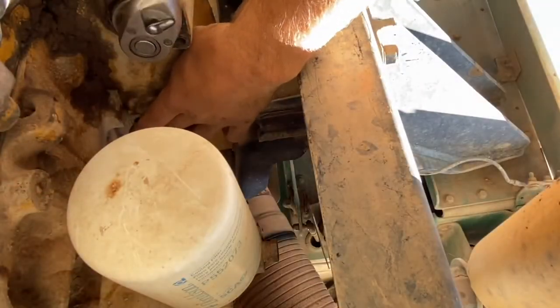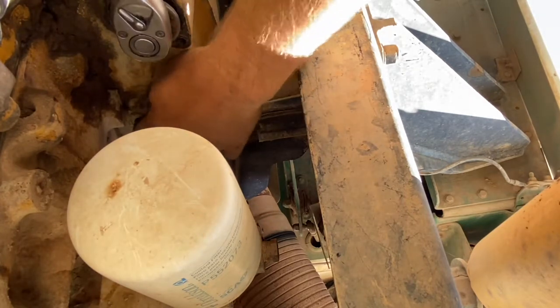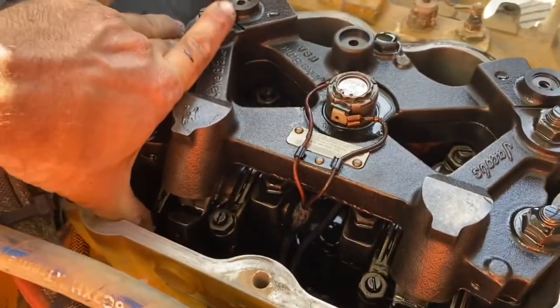So back to the flywheel — take the bolt out and turn the engine another 360 degrees and install the timing bolt. Inlet and exhaust rocker arms on cylinder one are now loose, so we know we're at TDC one.